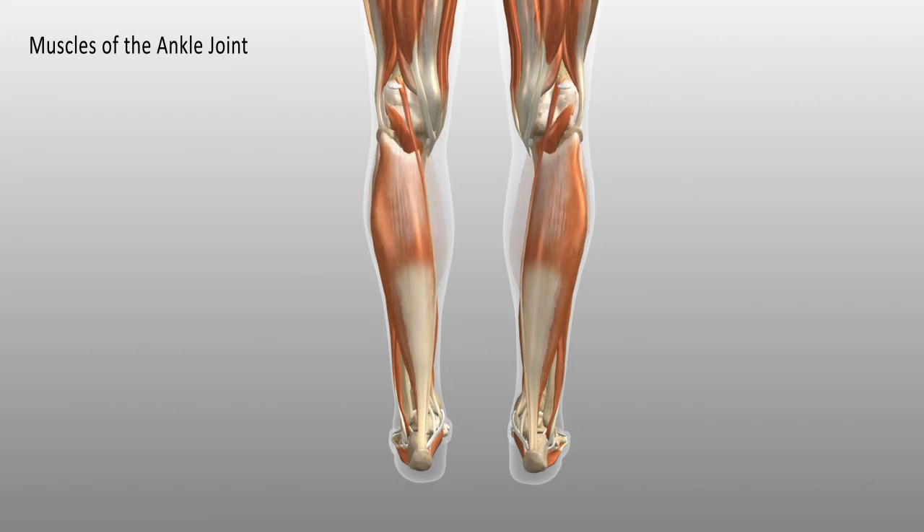Going a layer deeper, we arrive at a large, flat, fish-shaped muscle — the Latin term for fish is soleus, so this muscle is the soleus. It is monoarticular, originating below the line of the knee, and joins the Achilles tendon to insert into the calcaneus. Its singular role is to plantar flex the ankle.